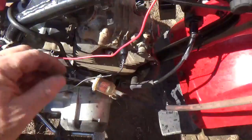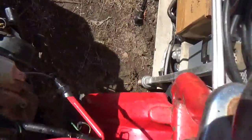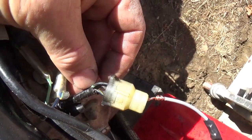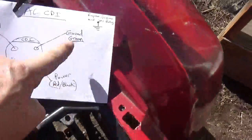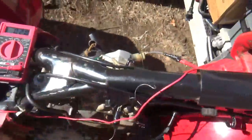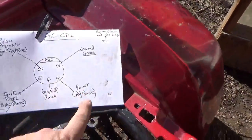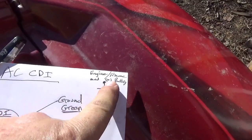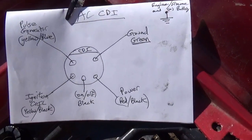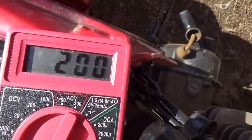Checking between ground and the green wire — with this setup I'm probably adding an ohm or two — I'm getting two ohms. Close enough to zero, especially considering the test setup I have. Next, between ground and power: I'm basically checking the resistance of the stator coil, and it comes in at exactly 200 ohms, right as expected. Life is good.